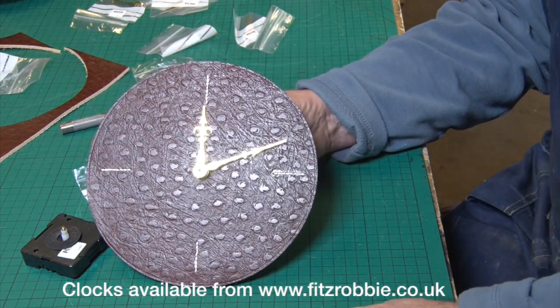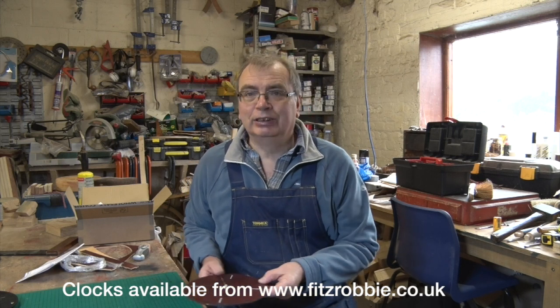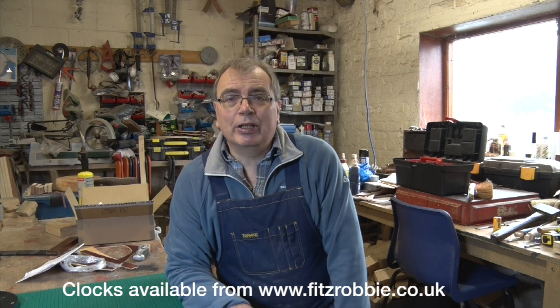I'll stick it on the Fitzrobby website — if anybody wants a clock you know where to come. Out of that leftover piece of leather we've managed to get a whole pile of clocks and a rather nice belt. I'm very taken with the clocks; this one in particular looks gorgeous. It's only a shame I can't get any more of that leather. Thanks very much for watching — if you enjoyed it have a look at the other videos on my channel, and it'd really help if you press the subscribe button. I'm going to get on with my day job now, which is making wagon wheels — I've got a whole part of them to make. Thanks for watching, bye bye.